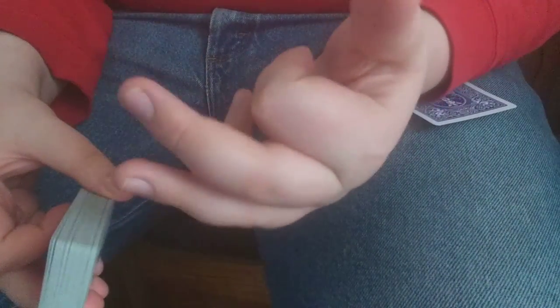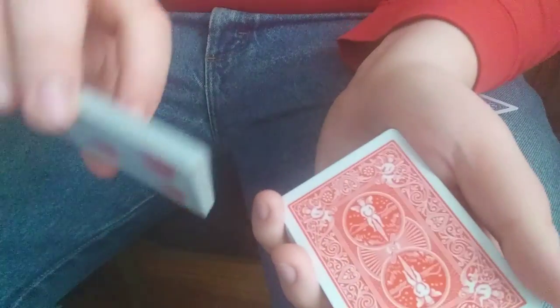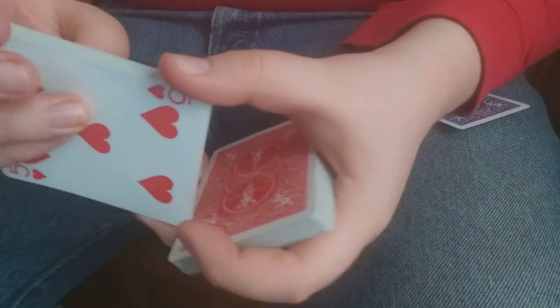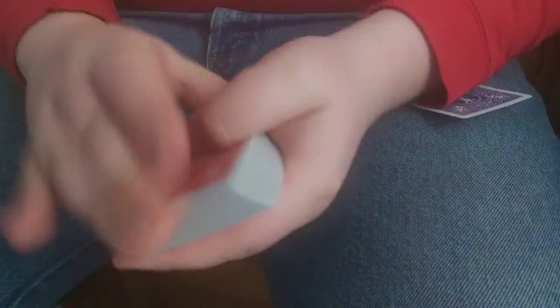I'm not going to go in depth about the Hindu shuffle since there are plenty of tutorials out there — I'll link one below. Essentially: hold the deck with middle and ring on one side, thumb on the other, pinky on the bottom, index curled. Use your other hand, come over with your thumb, middle, and ring, take off about five to ten cards into an elevated grip, open your fingers and they'll drop. Continue doing that until they say stop. When they say stop, I take this half, turn it like this — make sure not to flash that five — tap them, and say okay, here's your selection. It's that red five, so leave it on the bottom as it's going to be changing colors.